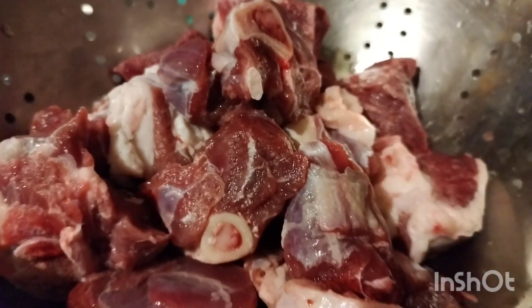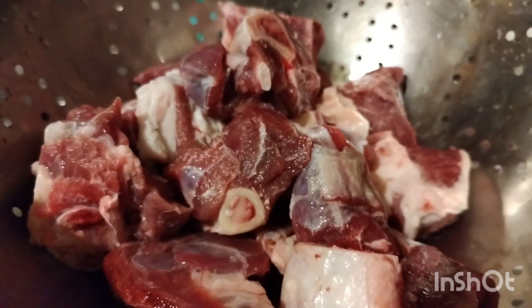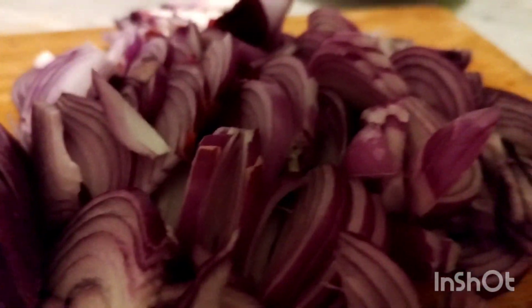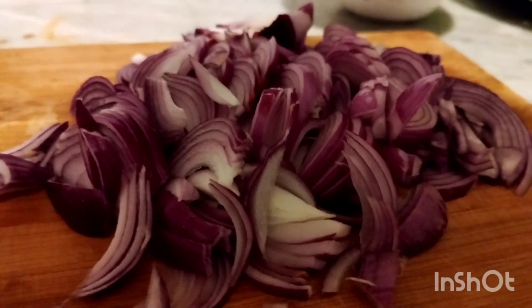How are you all? I hope everyone is fine and doing well. So today I am sharing the recipe with you. And I am coming to my parents — I am giving my parents a lot.